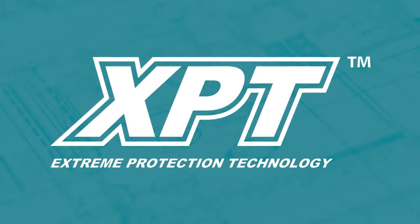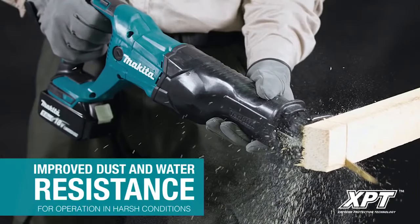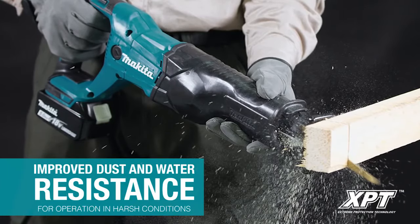The XRJ-04M features extreme protection technology engineered for increased dust and water resistance for operation in harsh job site conditions.